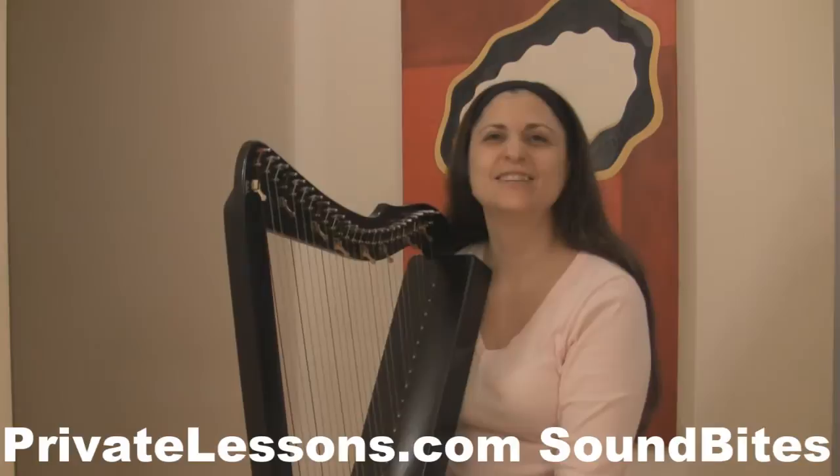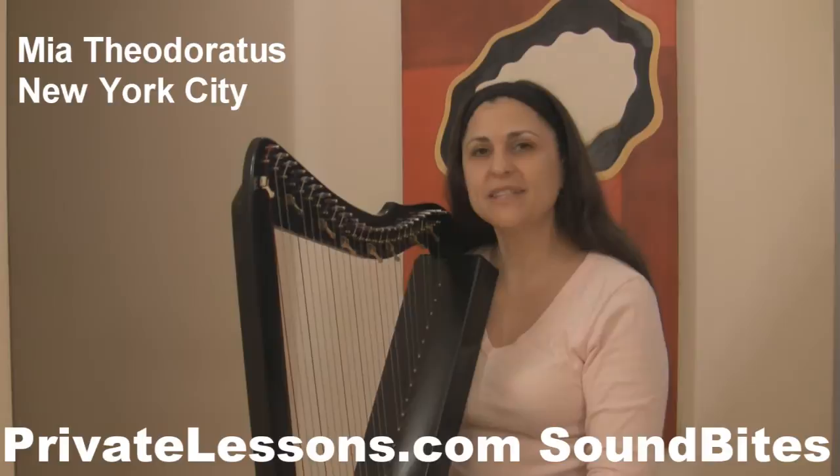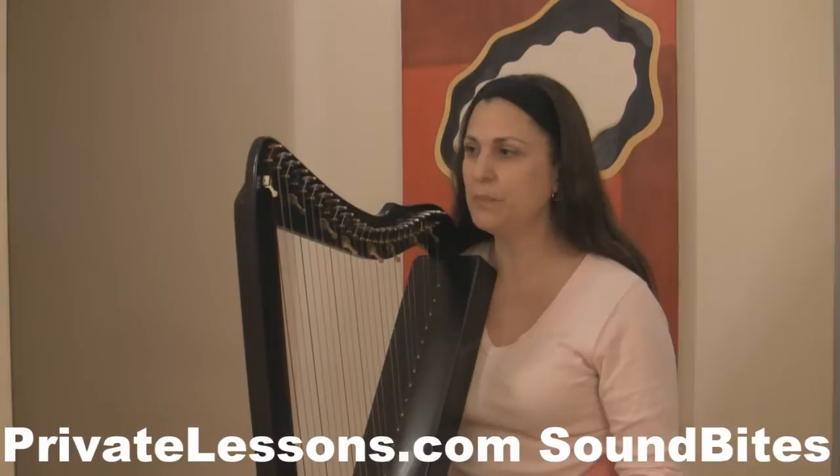We are in New York with a private lessons member. Am I pronouncing it right? Yes, okay great. Thank you so much for coming. Tell me, what is this instrument that you're playing? This is the smallest practical harp — it is a 26-string lap harp, it's called the Harpsicle.